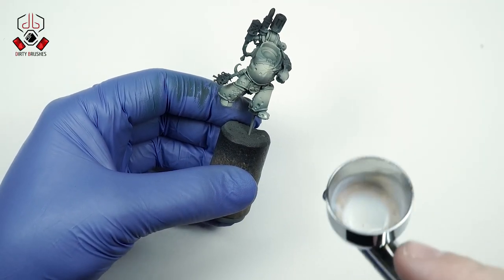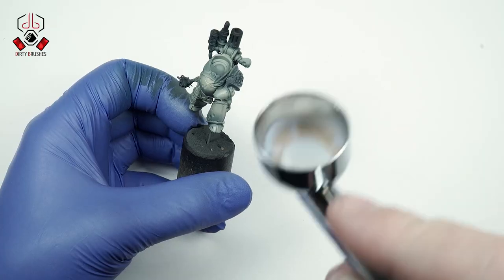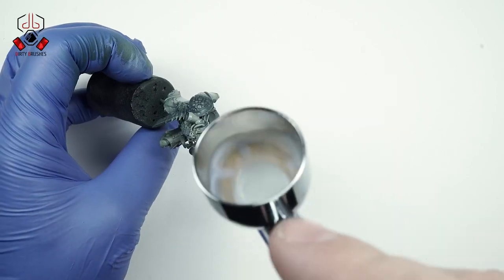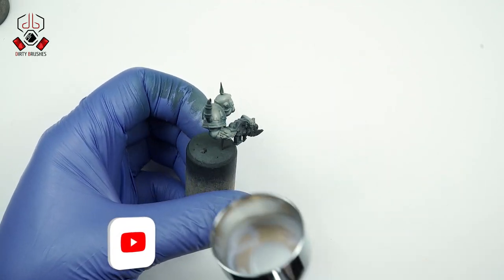Before the weathering process, it is important to give the model a coat of varnish. I'm going to use an acrylic satin varnish — a mix of one part thinner and one part varnish — which will work perfectly to get a smooth result. Spray the varnish with the airbrush from at least 10 centimeters distance.